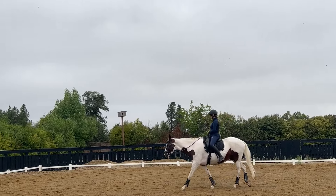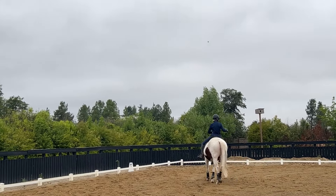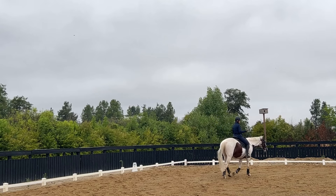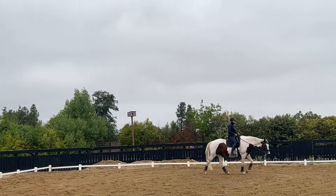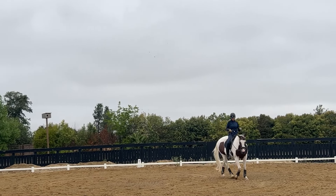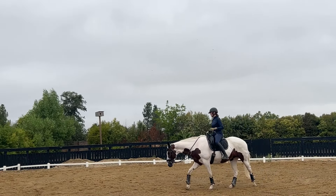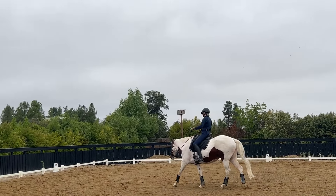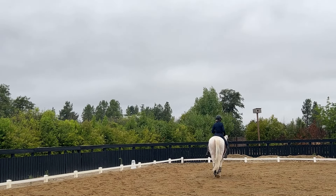If the horse doesn't take up more weight, it's just not possible to spiral and do these small circles. When you get to the smallest circle — maybe an eight-meter or whatever the smallest you can work on — don't stay there very long. Breathe out, sit into the deepest part of the wave motion, and let yourself be taken into a beautiful walk transition.